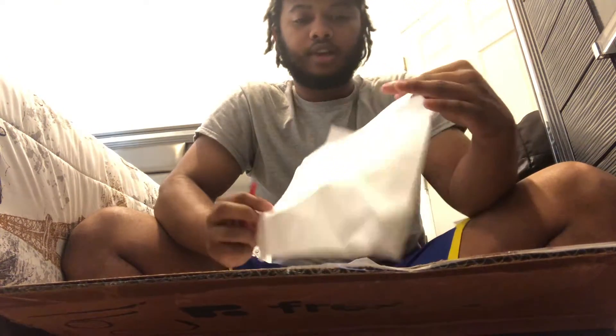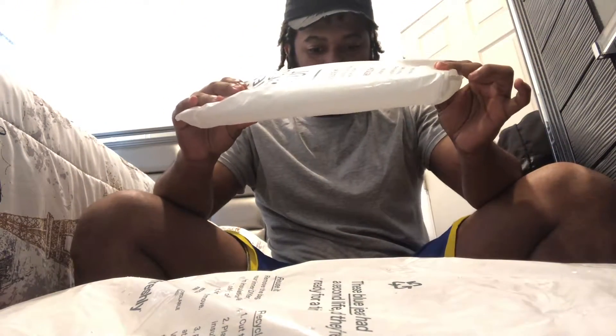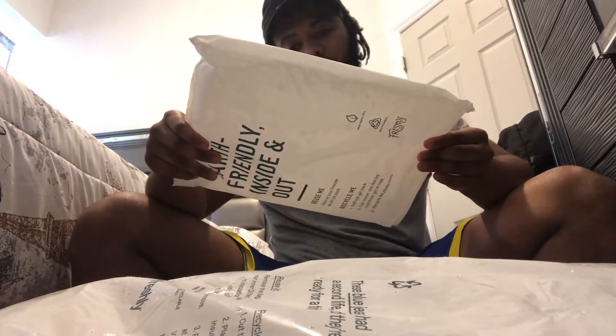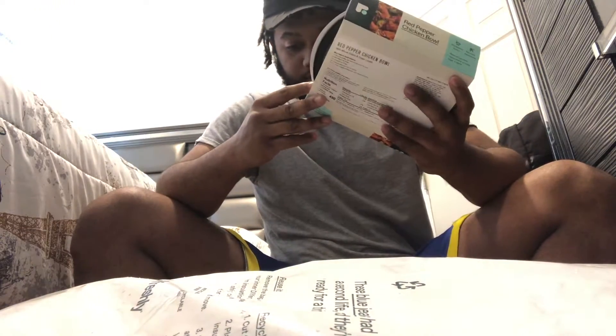That's the address — that's the other thing that I bought. Let's open it. We have — let's look at everything. That one says 'do not eat' — it's ice. And this one is a red pepper chicken bowl with whole grain green lentil, and the calories are like 490, total fat 24 grams.